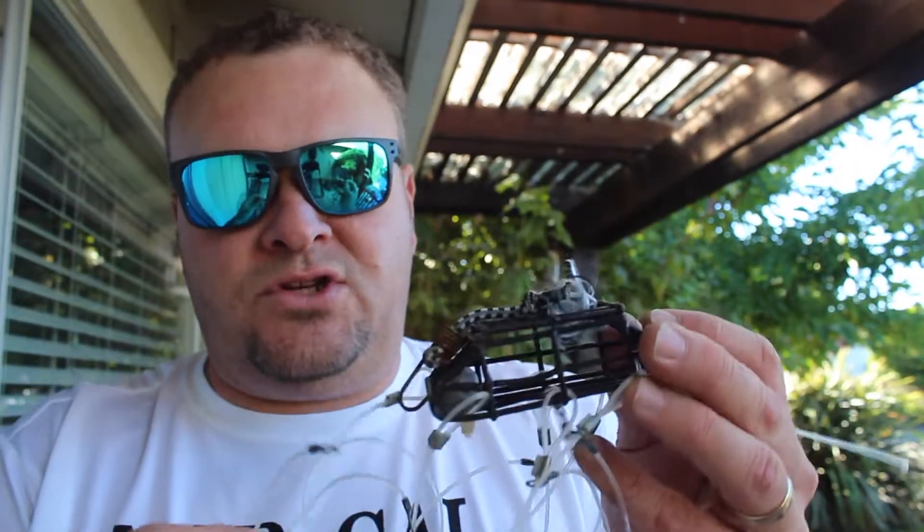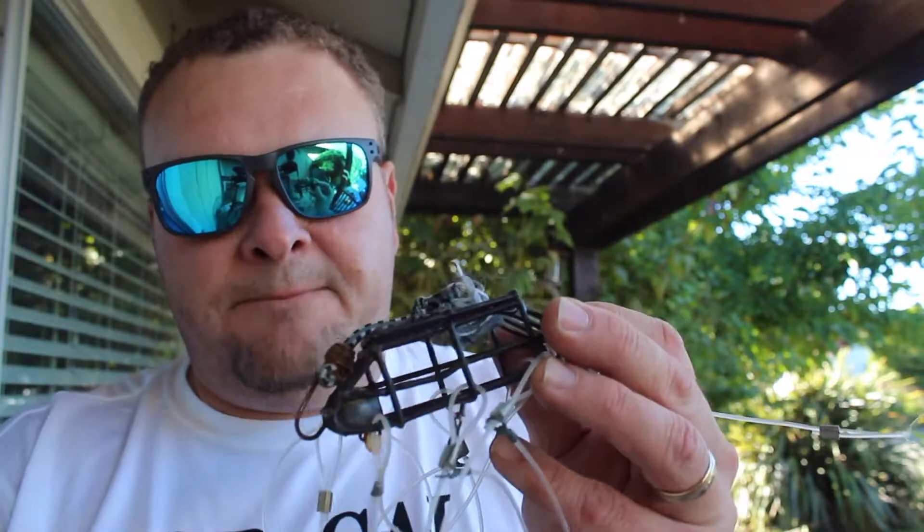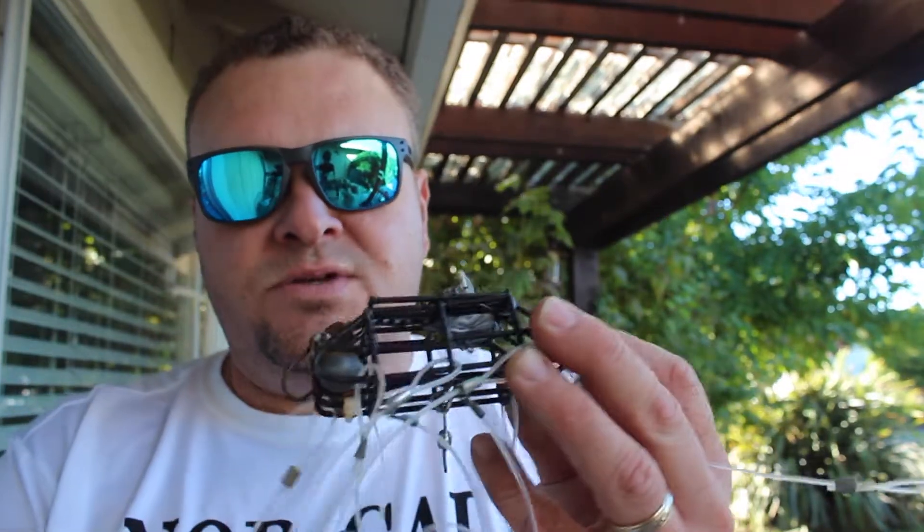This is not as good as a crab pot, but it's another option. What we like to do is set our crab pots especially when fishing off a jetty, beach, or pier, and then take these out and fish with them for a little bit too. It helps the day go by, and while your crab pots are soaking you can fish with crab snares.